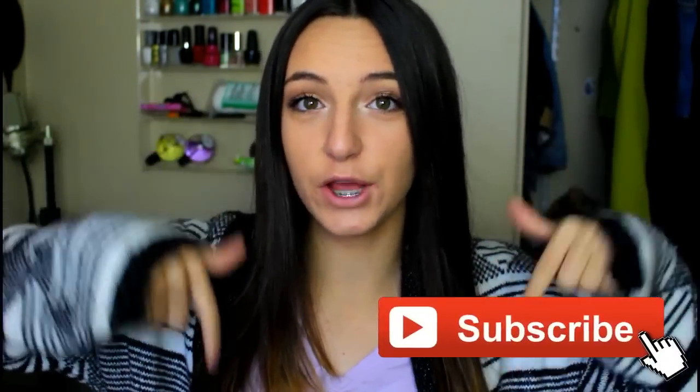Hey everyone, welcome back to my channel. If you're new to my channel, make sure to hit the subscribe button down below to become an official ex-babe. Today's video is going to be a braces Q&A. I have been constantly getting questions on my YouTube channel, Instagram, and Twitter all the time, so I decided why not just do a video on it again.